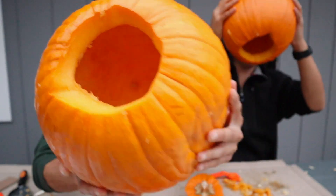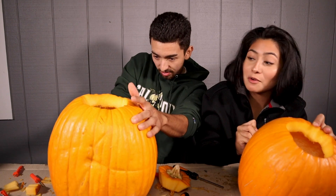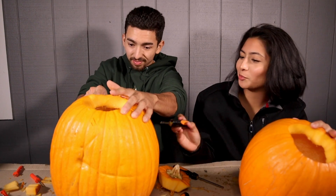Pretty empty, not too bad. It got dark so we had to bring out the studio lights. That's the name of your pumpkin — 'Work in Progress.' And mine is going to be called 'I Tried.' How cute: 'Work in Progress' and 'I Tried.'